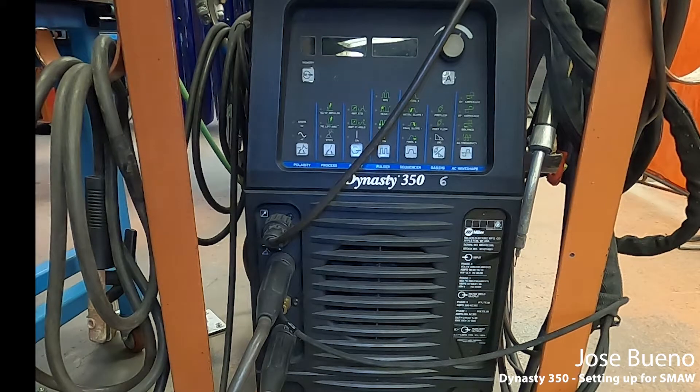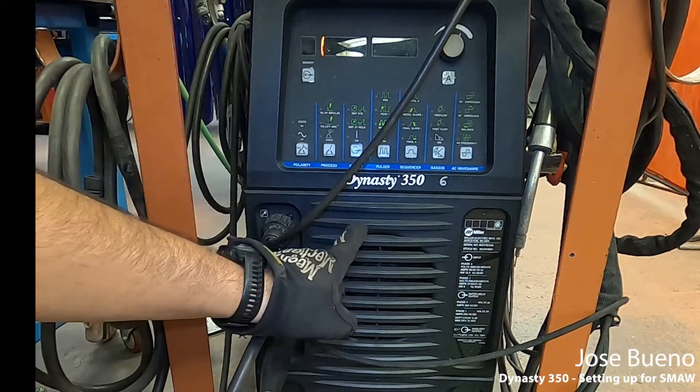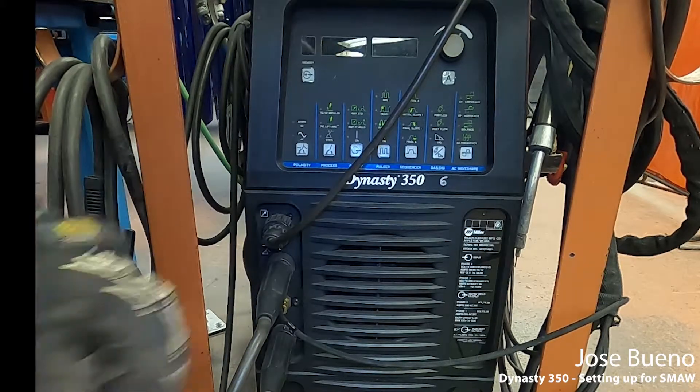Welcome back everyone. In this video I'm going to show you how to set up a Miller Dynasty 350 for shielded metal arc welding.